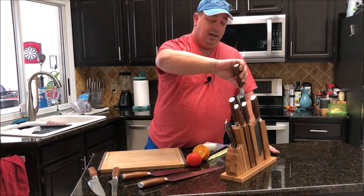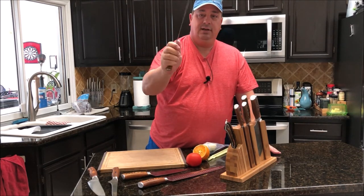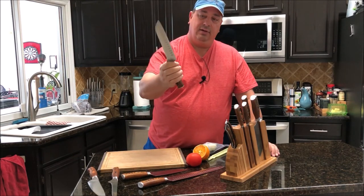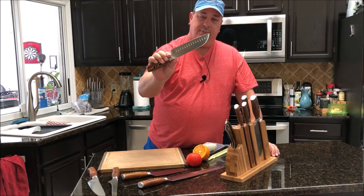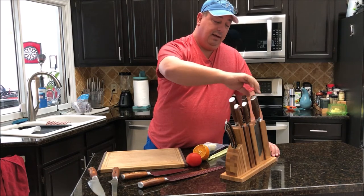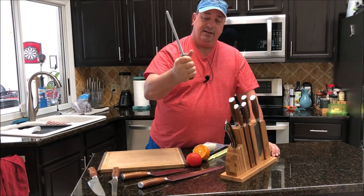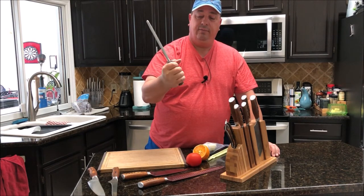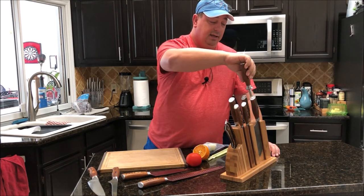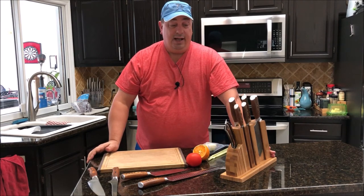They're all that same high quality German steel. There's also the santoku knife, which is more of a flatter, Japanese-style knife — not angled like the chef's knife. And the set comes with a honing steel as well. All these handles — the pocket wood — are very ergonomic and fit real well, especially if you've got bigger hands. They all fit real well in this block.